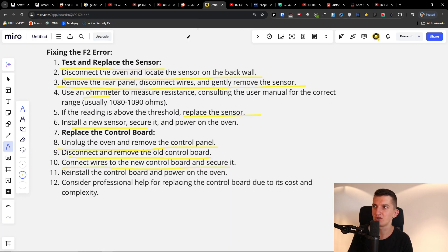The first thing you can try is to disconnect the oven and locate the sensor on the back wall. Remove the rear panel, disconnect the wires, and then remove the sensor. You want to use the ohm method to measure resistance, and if your reading is above the threshold, replace the sensor.